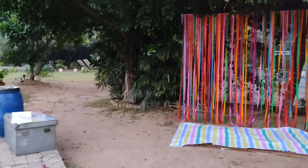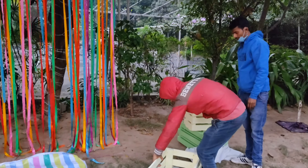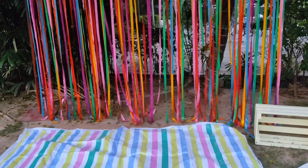This is our backdrop. We will use this backdrop for photo booths. There are cloths of ribbon — it is very colorful — and on the bottom there is a fleck, which is also multi-colored.